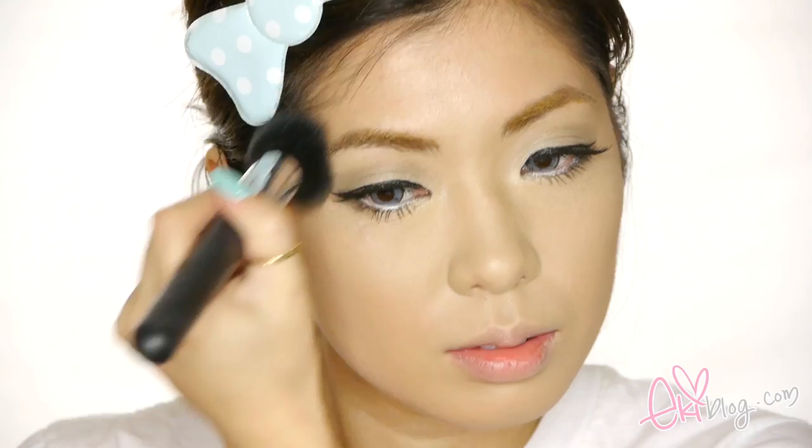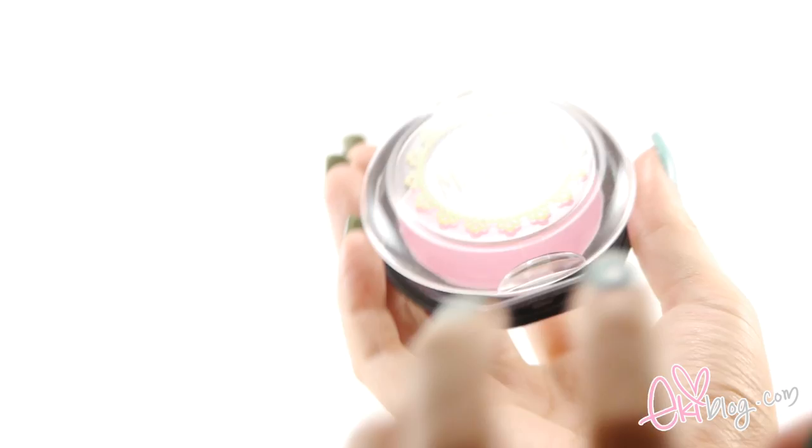Now using a shader shade — here I'm using Mellish in O5 — applying the contour shade on my temples, side of my cheek, and around my forehead to give a rounder, smaller face effect. Now applying a blush using Mellish in O2. This blush has a nice baby pink shade, perfect for this dolly look. Using a large angled contour brush and applying it on the apples of my cheeks, lightly blending it outwards.